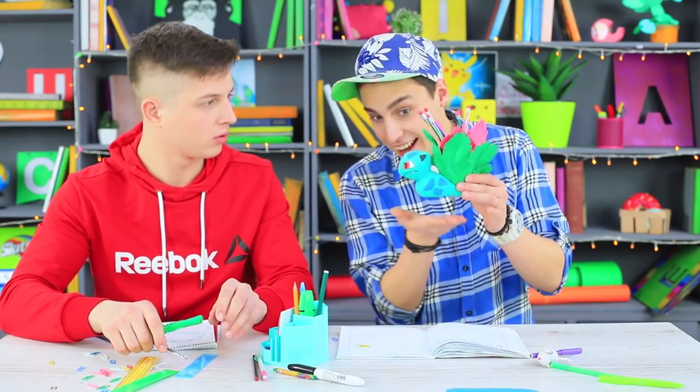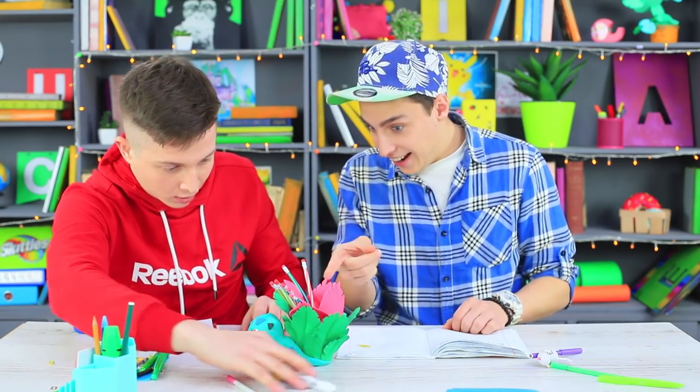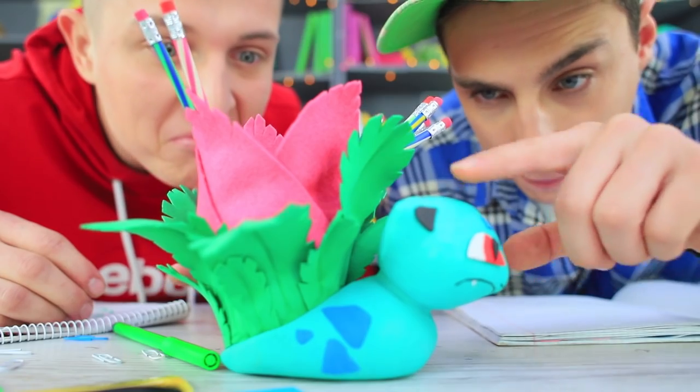Ivysaur is so cute! Its super flower keeps all pens in one place — this is a great power to have at school! Trainer Stevie has every reason to be proud with this Pokémon in his collection!